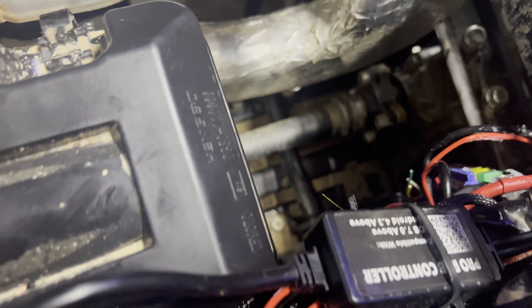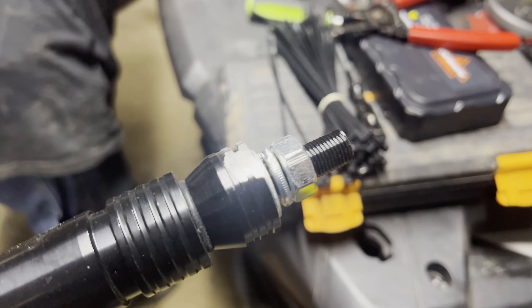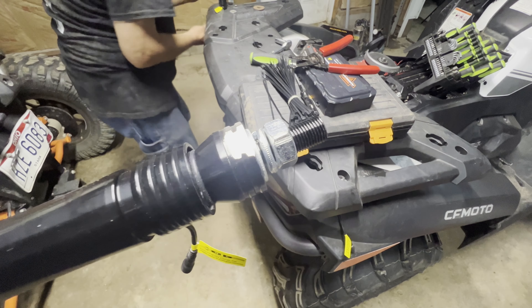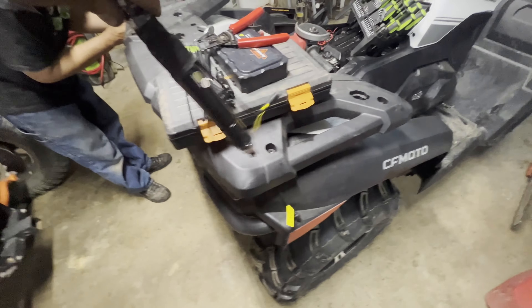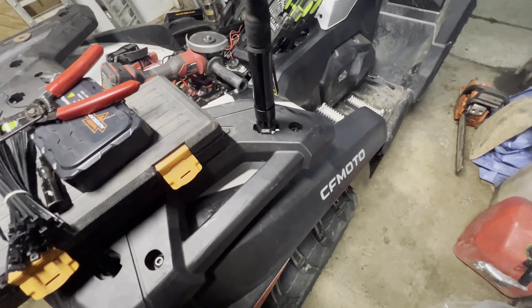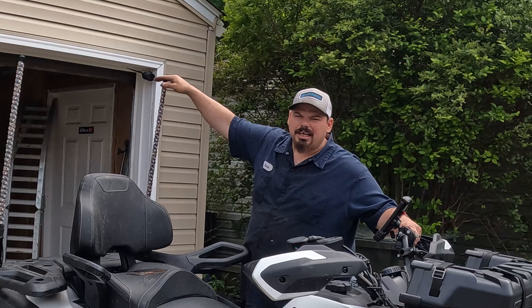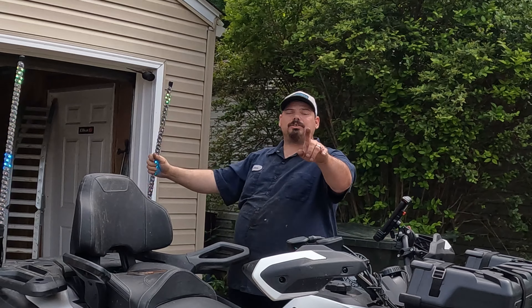Installation was very easy. We just installed it right into our Oxbeam fuse panel, which Oxbeam was nice enough to send us also. We ground a flat spot and used the existing lock-and-ride holes — they fit real snug right down in there. Installation was super easy for these.